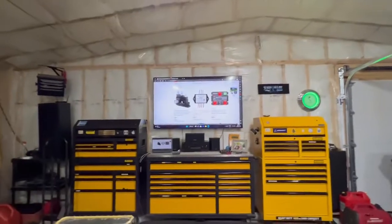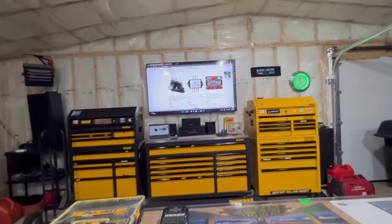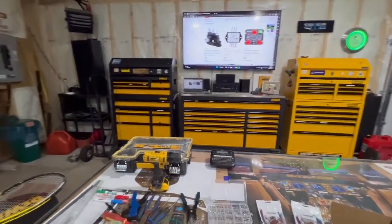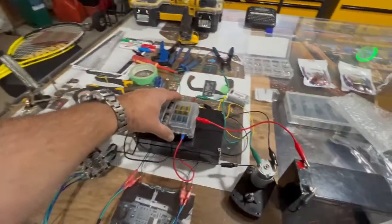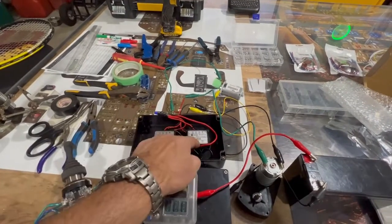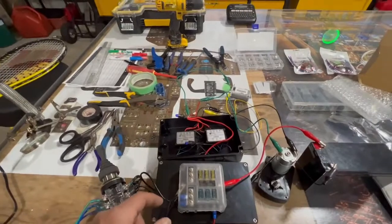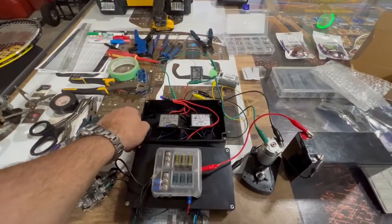I didn't want to buy these because I already dumped a bunch of money into this project, but I decided let's do it. I know it looks like a mess but let me explain what we've got going on. There are the reversing relays — they came in the mail, I just put them in today. I'm going to explain how absolutely simple this is because it was so intimidating.